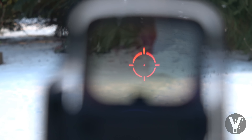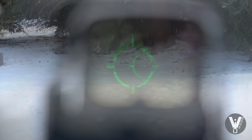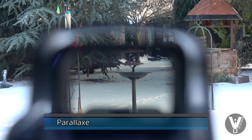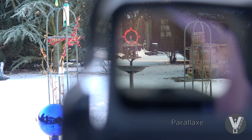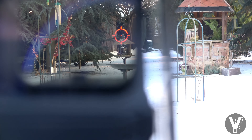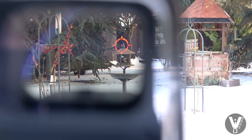Das Absehen ist soweit recht deutlich, könnte aber ein bisschen heller sein, wie ich finde. Die Parallaxe ist soweit ganz brauchbar. Das EOTech-Replikat ist ausgerichtet auf die Spitze des Vogelhäuschens. Wenn wir jetzt aus verschiedenen Richtungen draufgucken, bleibt der Mittelpunkt eigentlich ziemlich genau auf der Spitze. Das finde ich für die Preisklasse ganz in Ordnung.